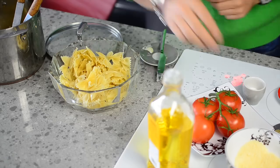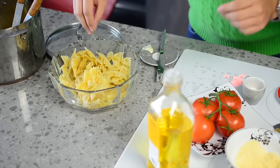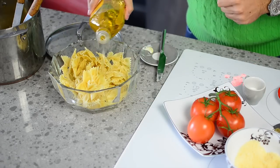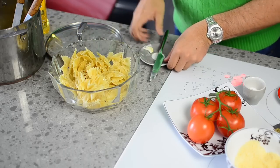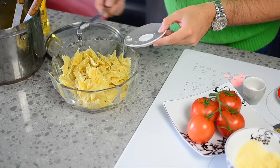Add some more parmigiano on top, add a little bit more oregano, a little bit more olive oil, and I have just a pinch of butter left so I'm going to put that right on top — I don't want to waste anything. I'm Max Tucci. Thanks for watching, and buon appetito.